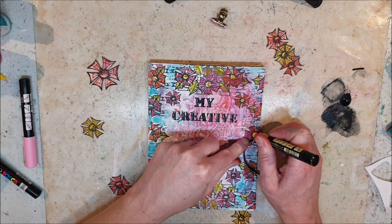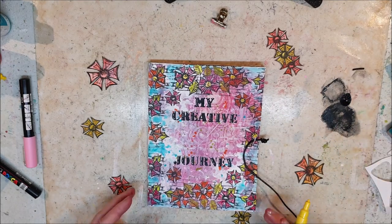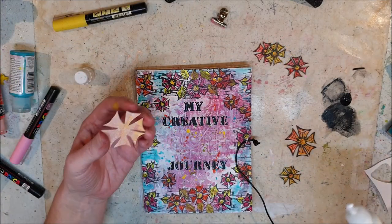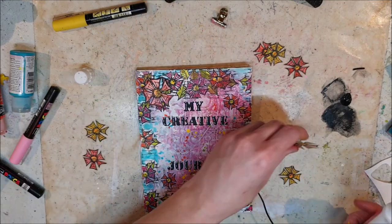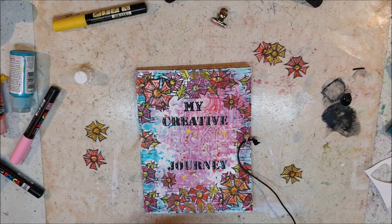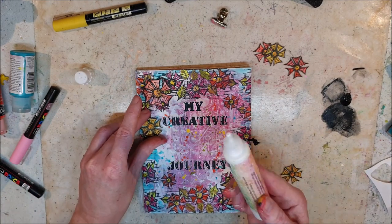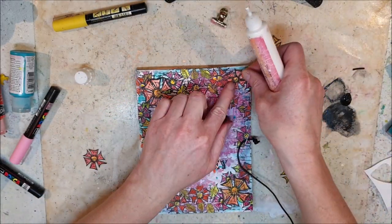Now I will just add the final details: making the centers of the flowers yellow, adding my cut-out paper flowers, and adding a little bit of white for highlights. And that's all for today.